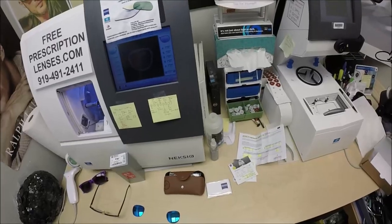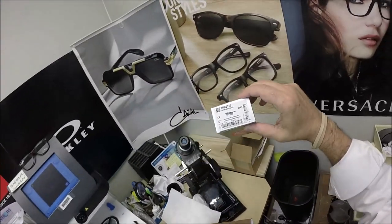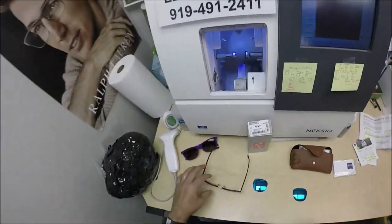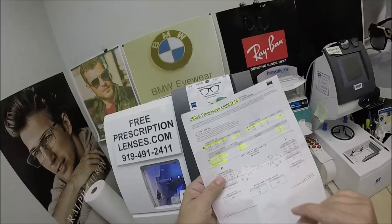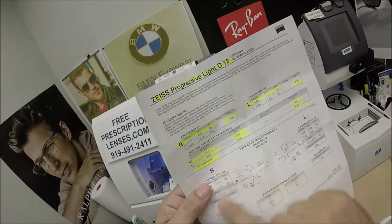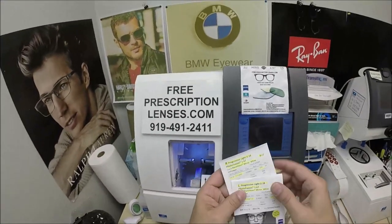Excuse me, hang on for one second. About the interruption — I'm back. My wife is here. She saw that there was a UPS delivery person out there bringing me somebody else's Ray-Bans, so I can get theirs done. So yeah, all the parameters from the digital layout from Zeiss, including the 167 Photofusion. They don't put blue, but it is the digital compensated formulas, the values that are there.